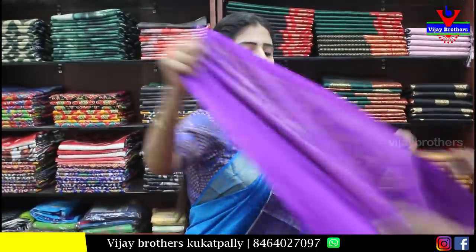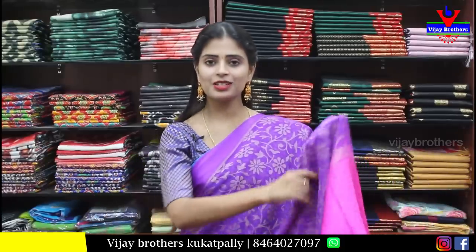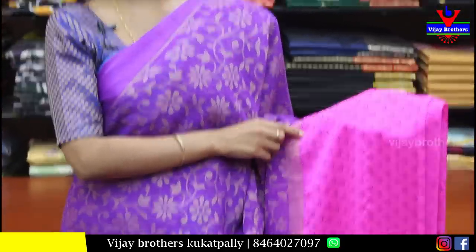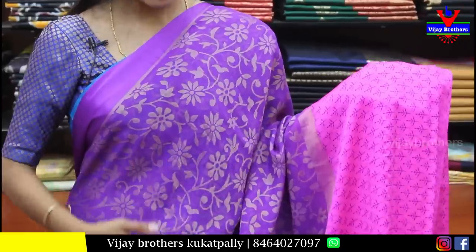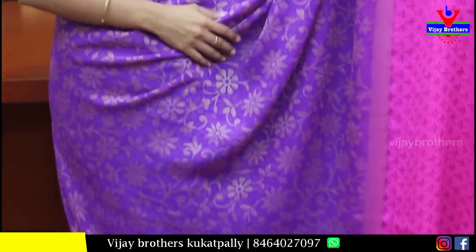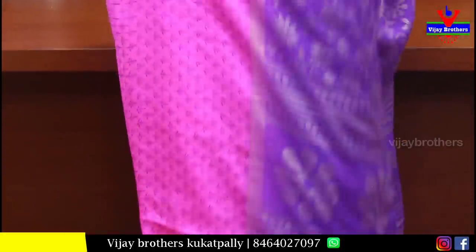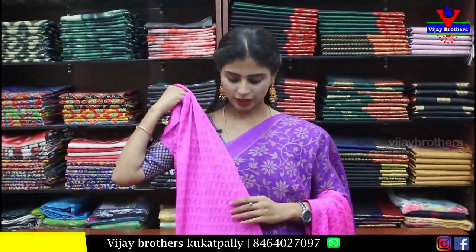Next, colorful saree in yellow — borders with red on top and blue on bottom, simple red body with kingfisher printed pattern. Contrast pallu completely printed. Blouse also has printed pattern. Price is ₹400.